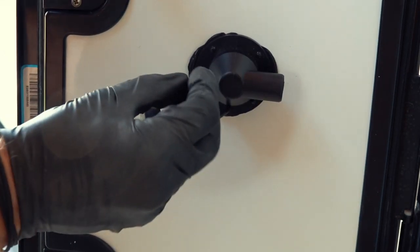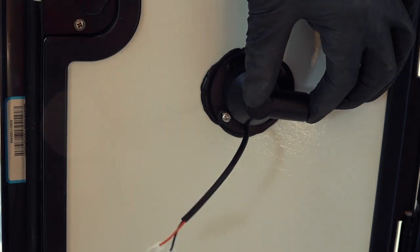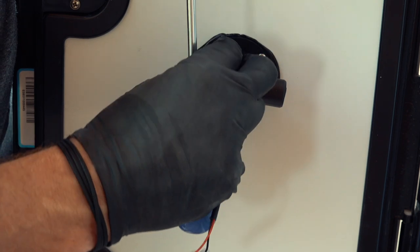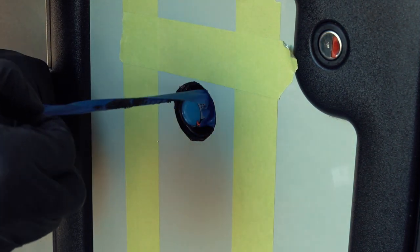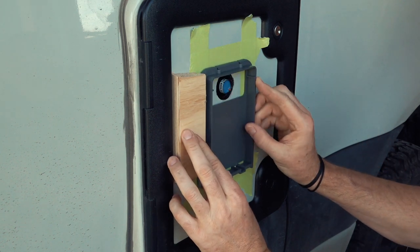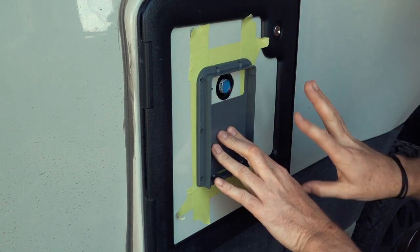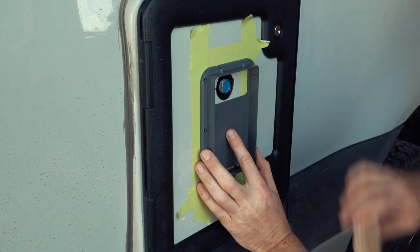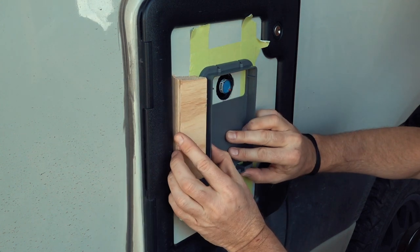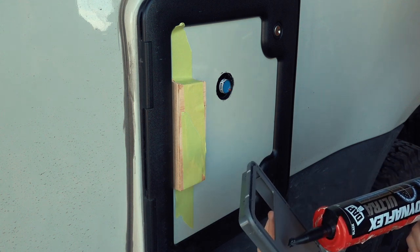Now I can screw it in once I find my pre-drilled screw holes. I'm using this scrap wood as a spacer. The door isn't exactly symmetrical with the bump-outs for the locks, so the exact position doesn't matter too much. I just want to get it parallel to the door frame, and of course I'm putting some caulking on the backside of the filter housing as well.